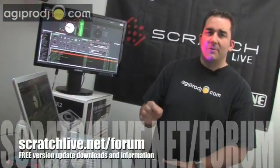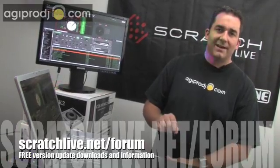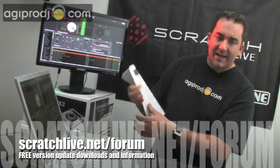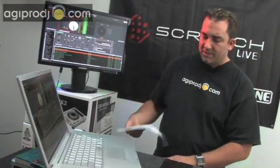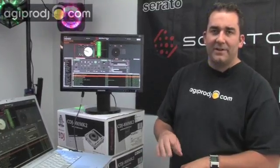That's pretty much just an overview of the bug fixes and feature updates in 1.8.1. A full list can be found at www.scratchlive.net/forum — just go to the download section, pick Scratch Live version 1.8.1, and there'll be a full list of all the enhancements and bug fixes. I'd also like to congratulate everybody that took advantage of the Scratch Live killer video deal we had — those 20 people that took advantage of that deal, congrats. We blew through those in record time.